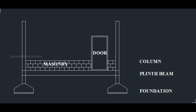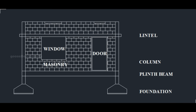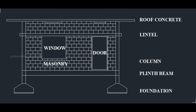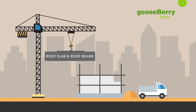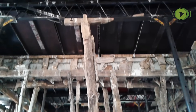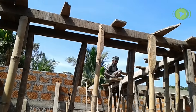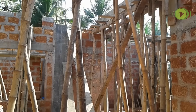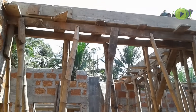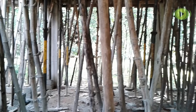Up to now we have constructed foundation, plinth beam, columns, door frames, masonry, window frames, ventilation and masonry, lintel, and masonry above lintel. Now we are going for roof slab construction. Formworks of roof beam and roof slab are to be made. This is the drawing of the roof beam — of 30 centimeter height, 10 centimeters of which is within the roof slab, meaning roof beams and slabs are interconnected. Formwork of the roof beam is done first, then that of the roof slab.